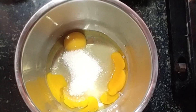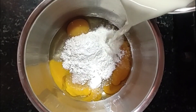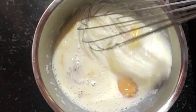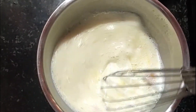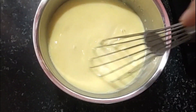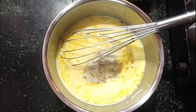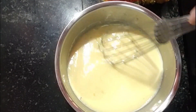Add 1 spoon of corn flour, 1 spoon of corn flour, mix well. Add 1 spoon of corn flour. Mix it up well.